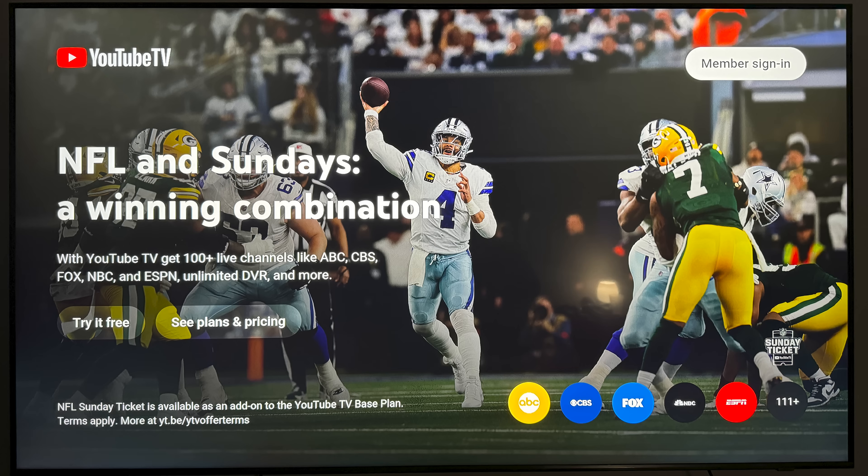If you don't have an account yet, just click on 'Try it free.' But for this video, I'm going to scroll up and select 'Member Sign In.'